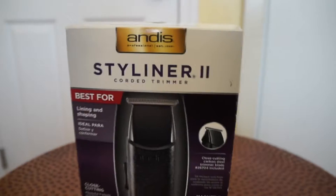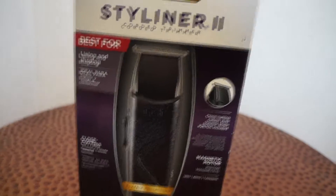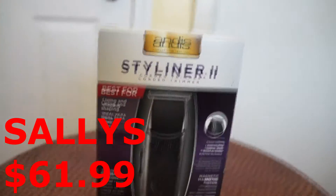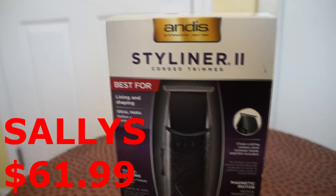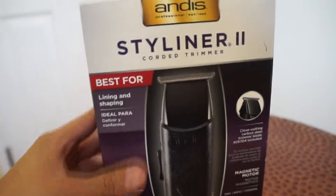I got this at Sally's — they were like $61. I bought it a couple days ago and I was gonna start using it, but I actually wanted to unbox it first and record it, just in case any of you guys were thinking about getting these. So these are the Andis Styliner 2 corded trimmers.